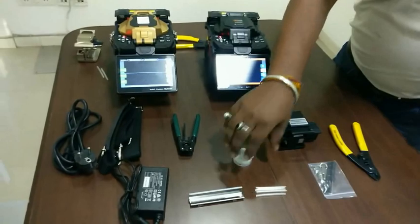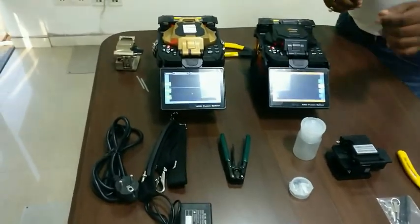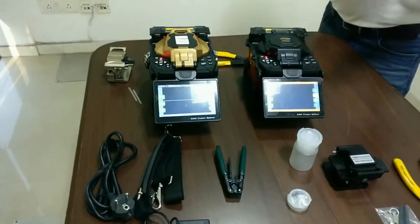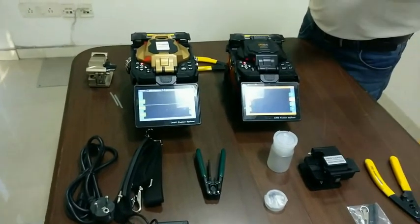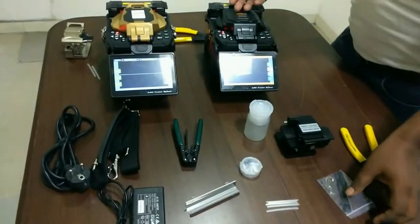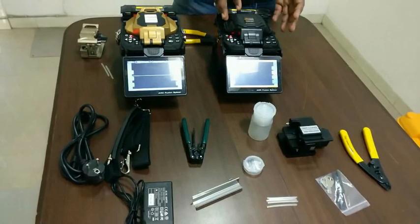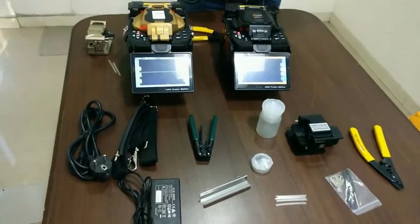Don't forget to take the extra electrode pair. After this, you have the adapters, which are matched to the machine, and you have the cooling tray. I will tell you where the cooling tray will be used. The other thing is cleaning — if you strip the fiber, you need to clean it.